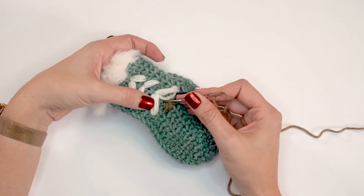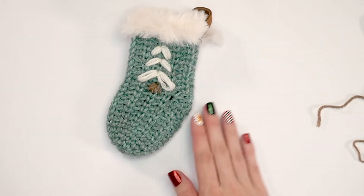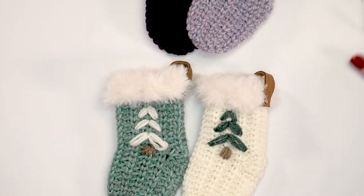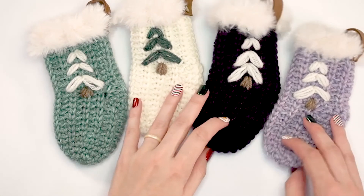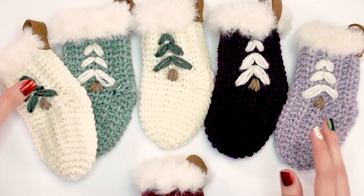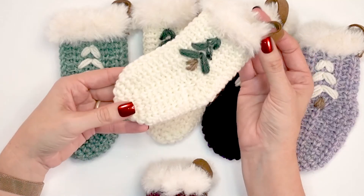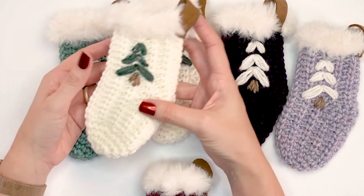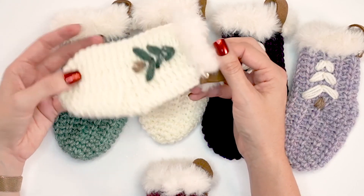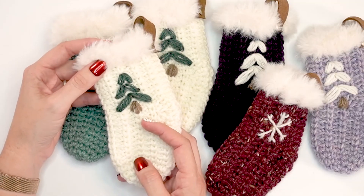Push in any ends that are poking out to the back and you are done — it's a really quick and fun project. I wanted these because I wanted a personalized teacher gift. Teachers love gift cards, but I don't feel like they're personalized enough on their own. When you give gift cards inside these handmade stockings that can also be ornaments, it really puts a personal touch on it. These are great year after year and quick and easy to make. Thank you so much for joining me — hit that subscribe button for more fun projects and I hope you enjoy your holidays!